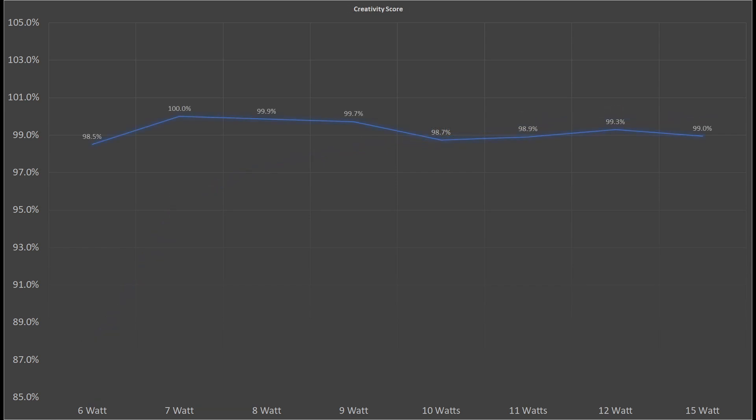The creativity score however was one of these benchmarks that again did not really care about the changes in power limits that we have configured. And the same goes for the computational score. I consider the fluctuation of 2-3% between the different power limits just noise, basically inconsistency in measuring or measurement tolerance.